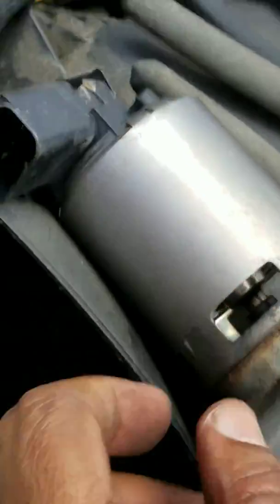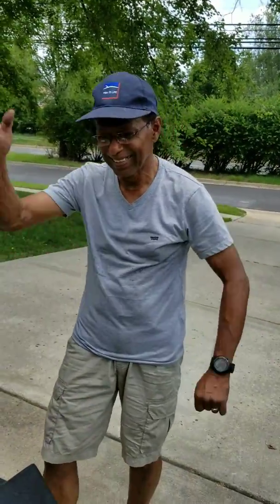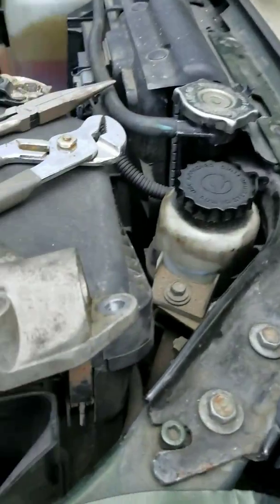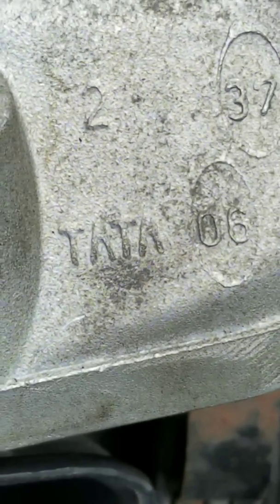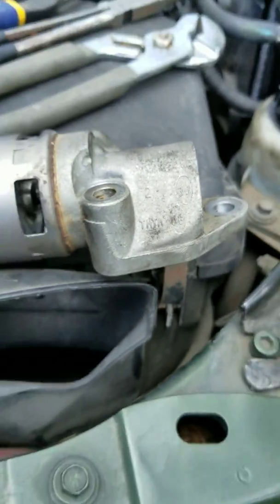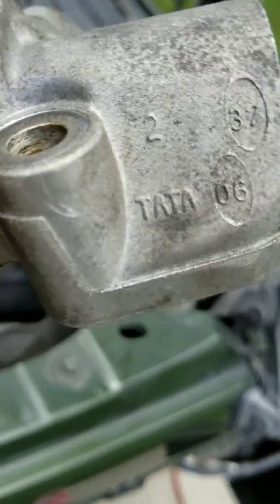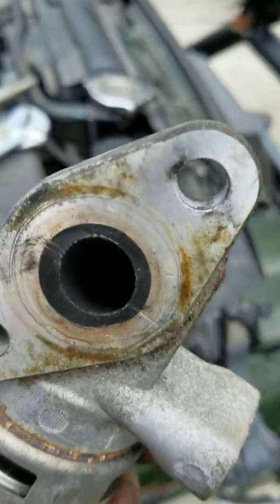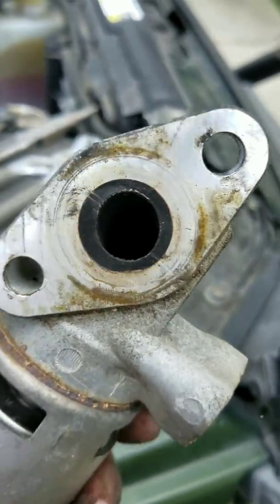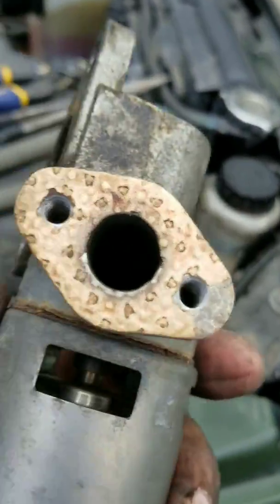But check this out — Locksman pointed something out. I always said I wanted a tuk-tuk, and look what Locksman shows me here: Tata. It's made in India. These parts — this is the original OEM part that came on it. Made in India. Tata. He pointed that out, I thought it was pretty funny. But this is the burnt-up EGR. You can see down there there's a lot of carbon in there, as I was kind of expecting.